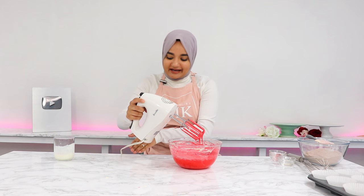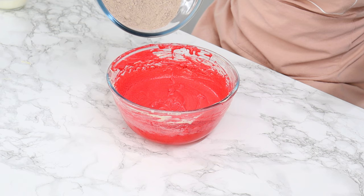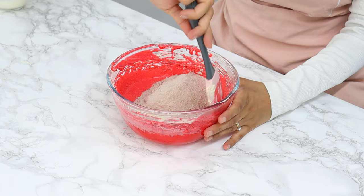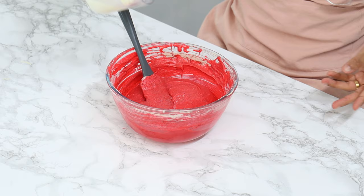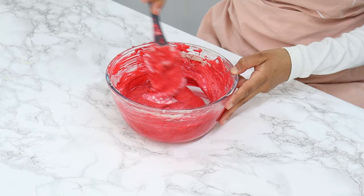Now the last step is to fold in our dry ingredients with our buttermilk. First add in half of the dry ingredients and gently fold that into the batter with a spatula until it's almost combined — it's okay if you have a few little bits of unmixed flour. Then add in a third of a cup of buttermilk and fold through until just combined.